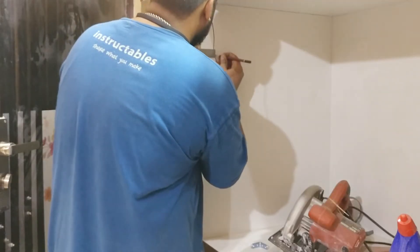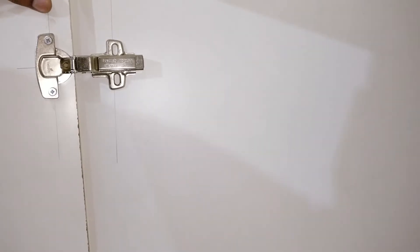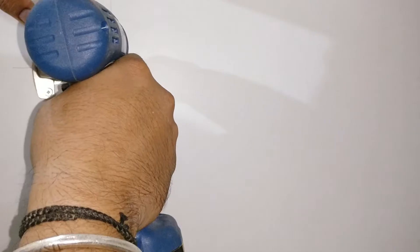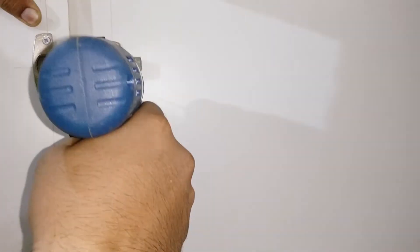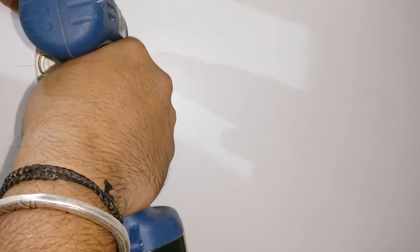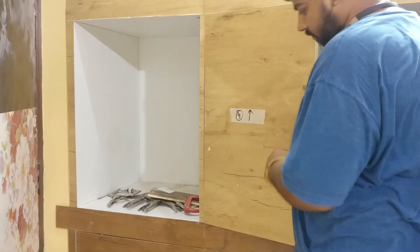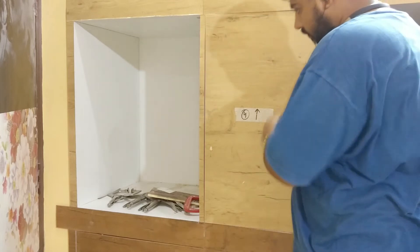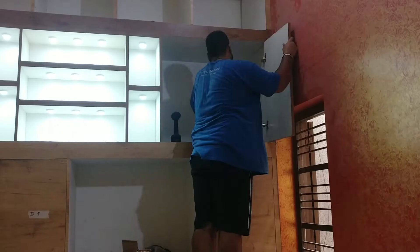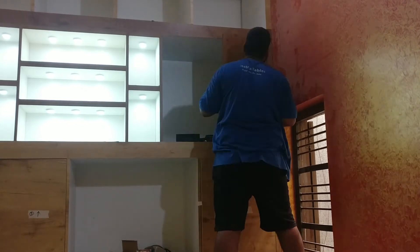Then I mark the hole locations onto the cabinet side, use the laminate piece as a spacer, and screw the door to the sides. You don't need to be too precise because you can fine-tune the door with the help of the adjustment screws provided on the hinges. Unfortunately I lost the footage of installing the mirror onto the cabinet, but I simply glued it using 3M adhesive.